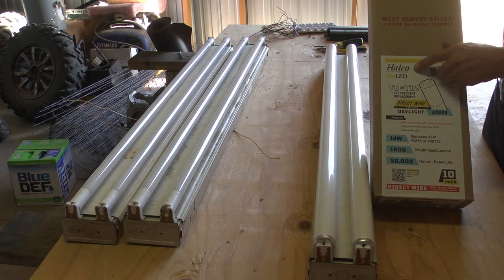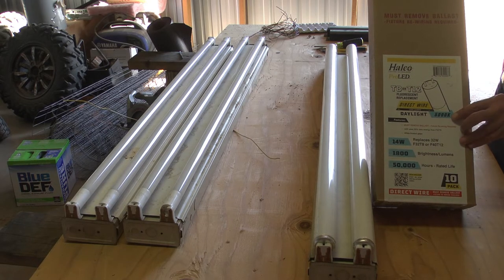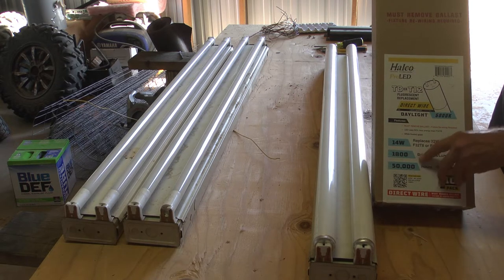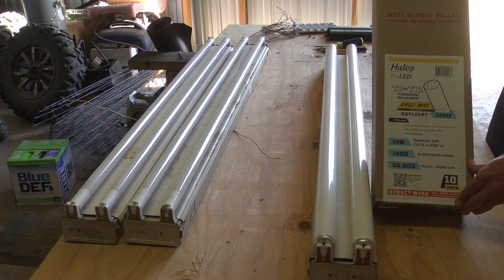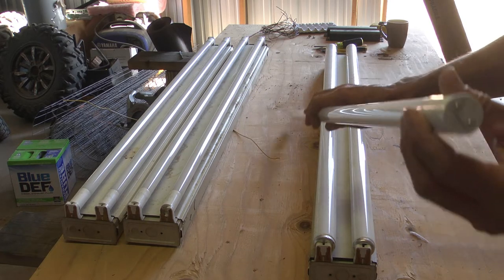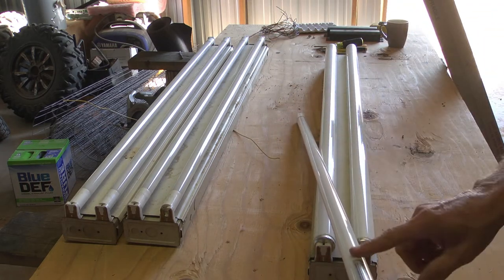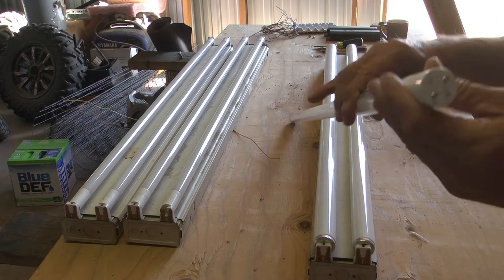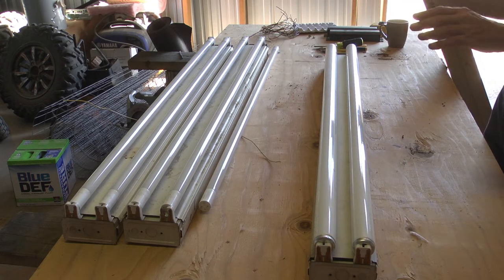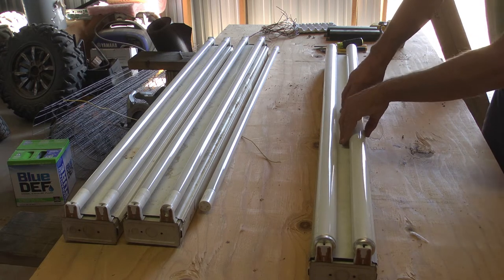What I ended up getting is these Halco Pro LED bulbs. They can replace either T8 or T12, 5000K so close to actual sunlight color, 14 watts, 1800 lumens. Hopefully that's enough for my little grow room. It's got a wiring diagram on the side — both connectors on one side are the neutral leg, and on the opposite side where the sticker is, both are the hot leg. So you've got 120-volt split-phase AC and it's really simple to retrofit these — I'm going to walk you through how I do this so maybe you can do it yourself.